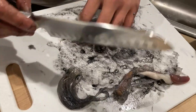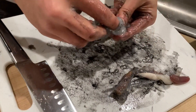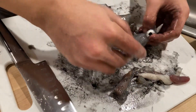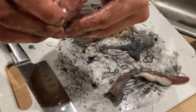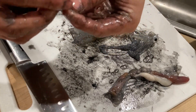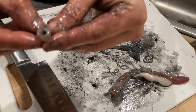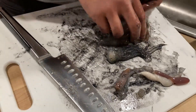Don't forget to also remove the beaks from the head. You can do this by just opening up the tentacles and popping it out — it should easily come right off. It'll feel like a hard piece of plastic almost. The beak is pretty sharp so be careful.